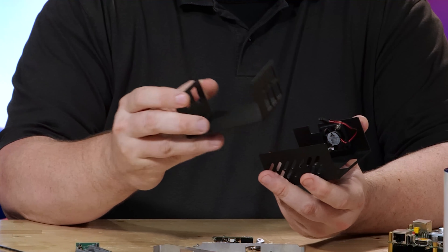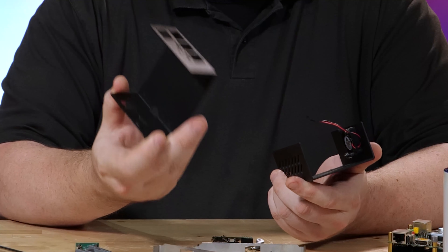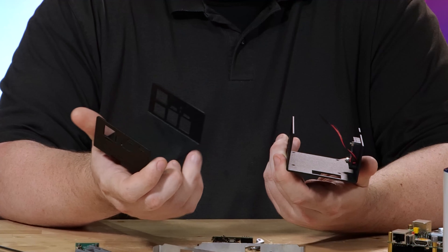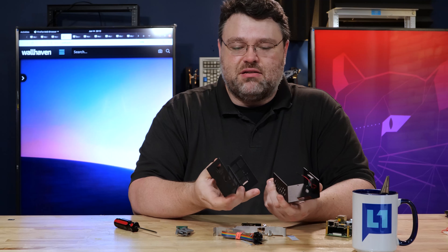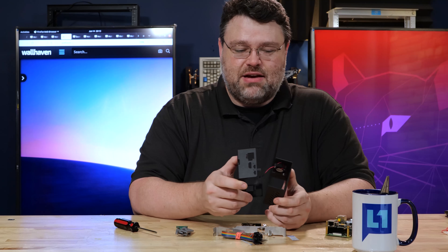Also in the box, you get a powder-coated, serious metal enclosure. I'm glad they went this way instead of a 3D-printed type thing — it is definitely a nice, high-end accessory. It also comes with a little fan. I've pre-installed the fan to save some assembly time, but that's basically what you get for the assembly portion.